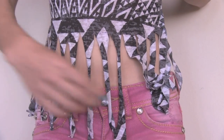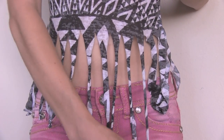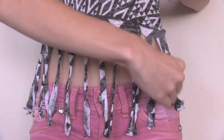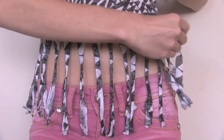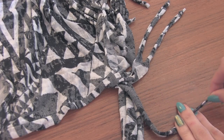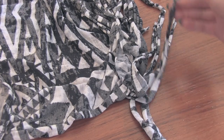It's a good idea to try this shirt on again once you've cut all the fringe just to make sure you like how it looks. Remember you can always cut more if you want to, but if you cut too much then you can't fix it.